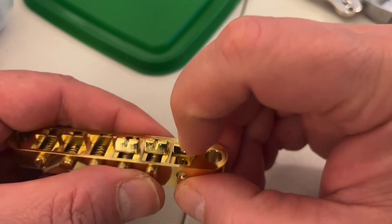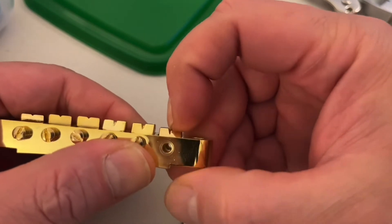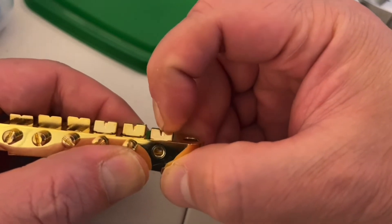once the screw is removed, the saddle fits fine — it fits perfectly okay. So I just have to make it so that the screw is no longer pushing the saddle way too high.